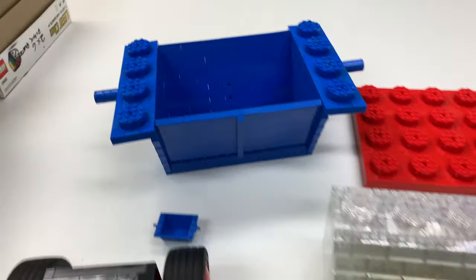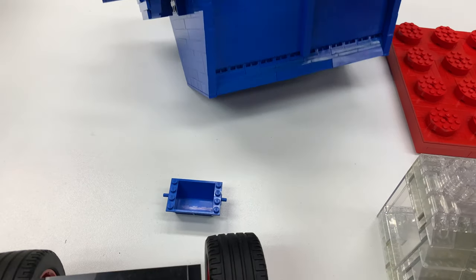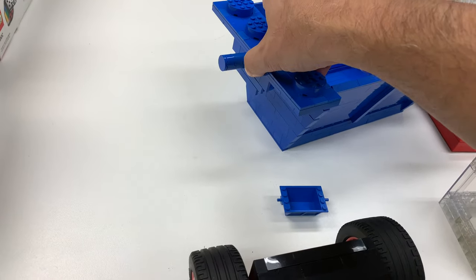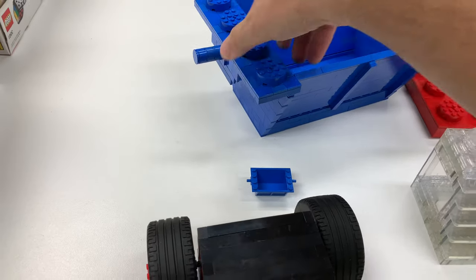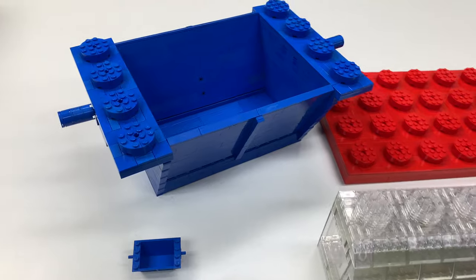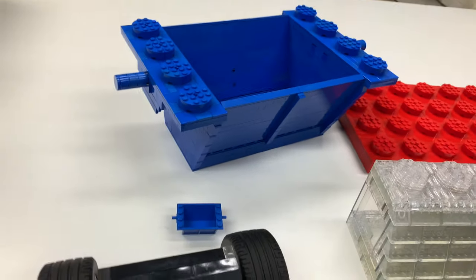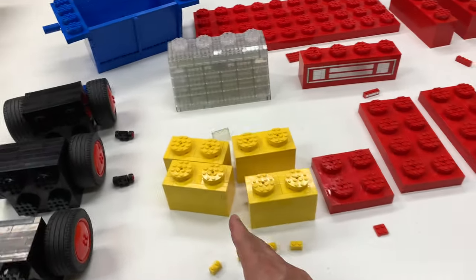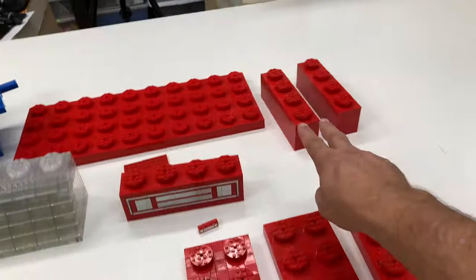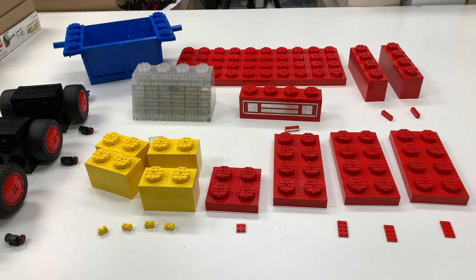I did a video on the actual tipper piece - very challenging build. So that's the 17 parts: four yellow, one of these, three of these, two of those, that one, this one - two of these wheels, one of those wheels, and that. 17 parts total.